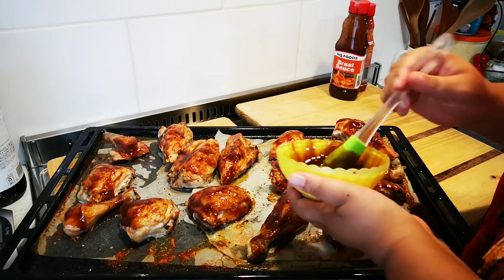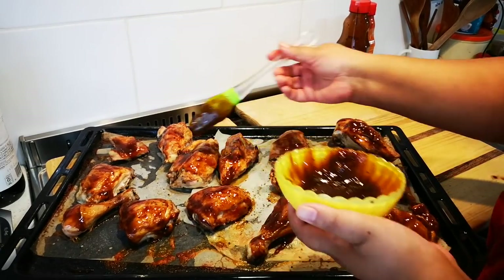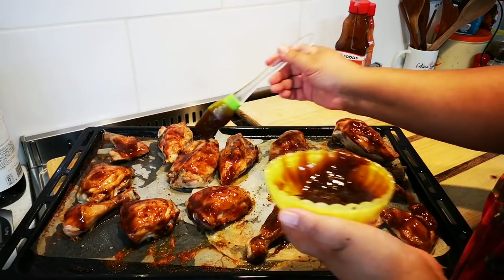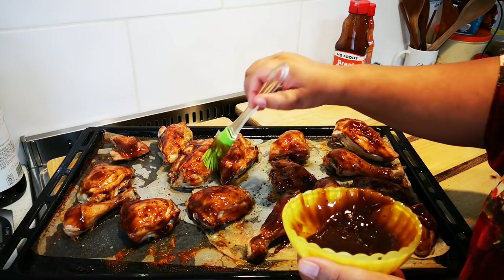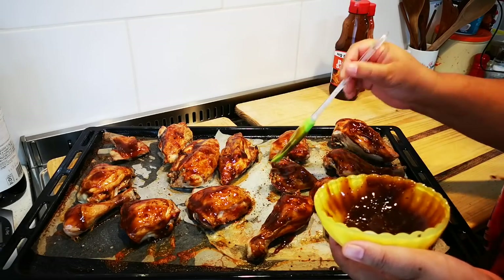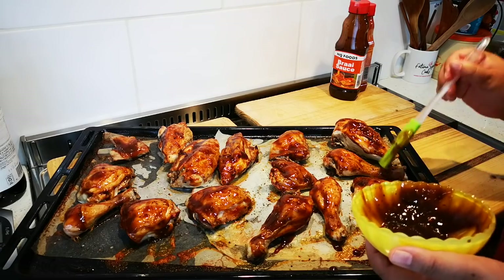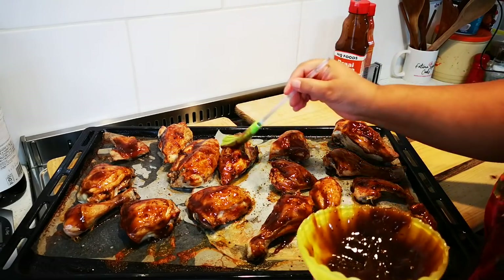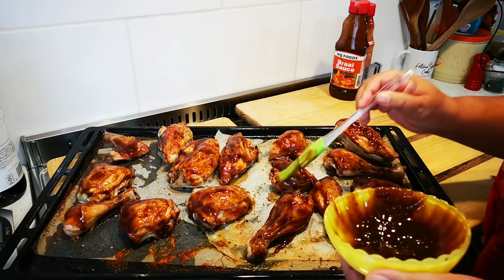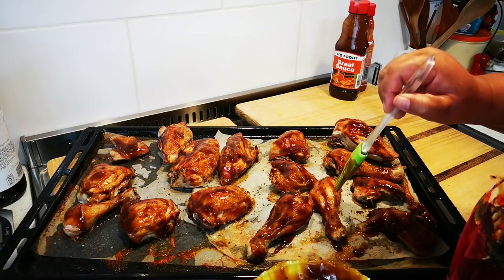Because you never know — you give someone a meal that may be the only meal they have for that day. Share, share, share. My mommy — we grew up not having much, and then we would get a turn to go to the neighbor or the auntie, cousins far away, and my mommy would just say we might make a stew for the day.